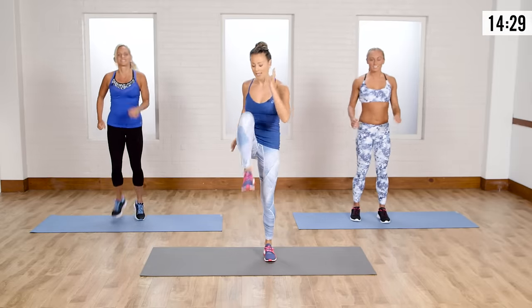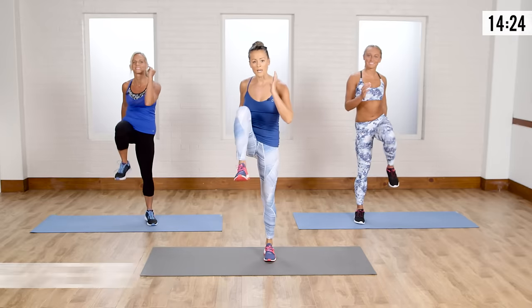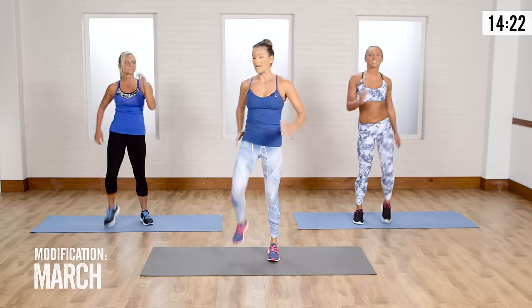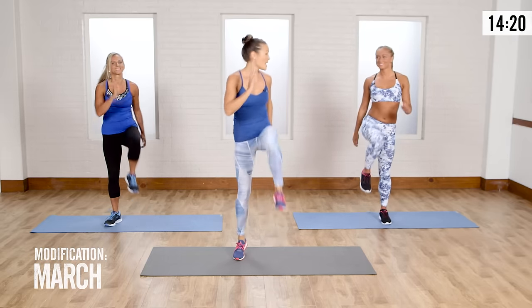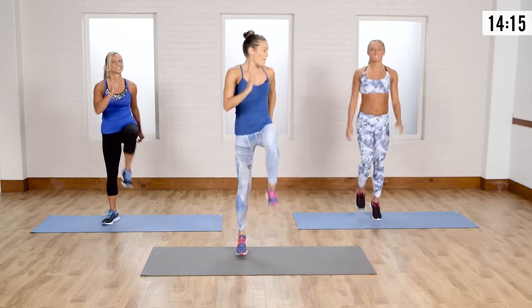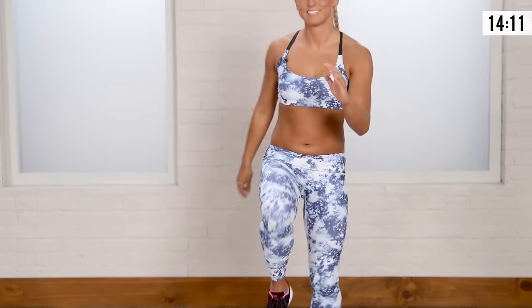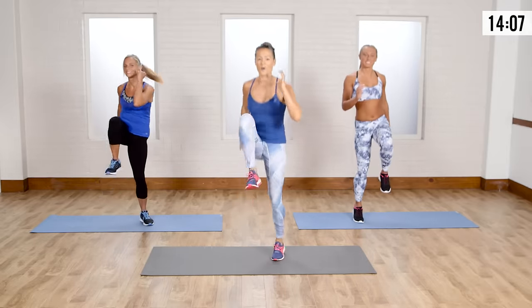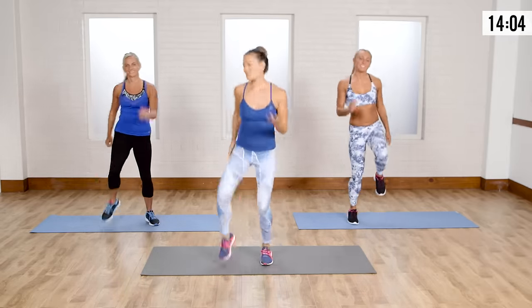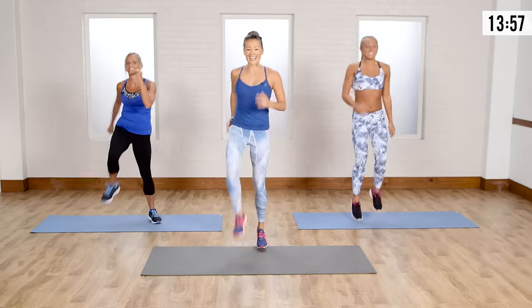Now we're going to go into a high knee and progress into a skip. If you're new to this kind of jumping move, like a skip in place, start with a march. Lisa's going to show all the modifications. Me and Soleil, we're going to start going into a skip — pop off the balls of the foot. My heart rate is already going up. You could also just march; it's up to you. Everybody's got their own skip routine.